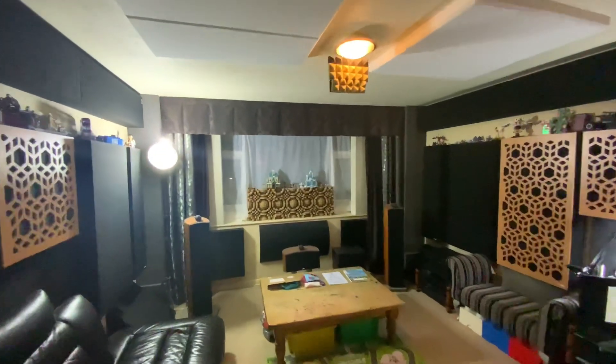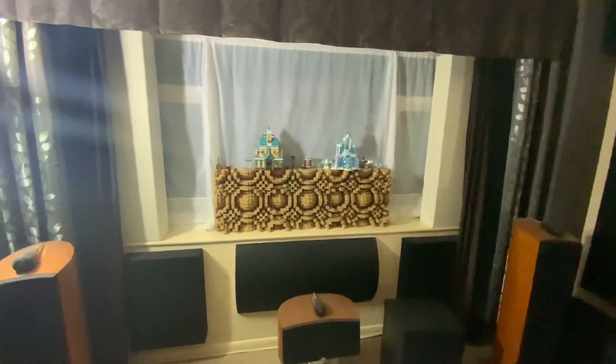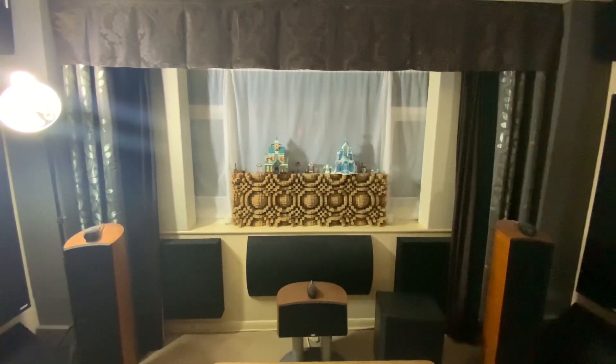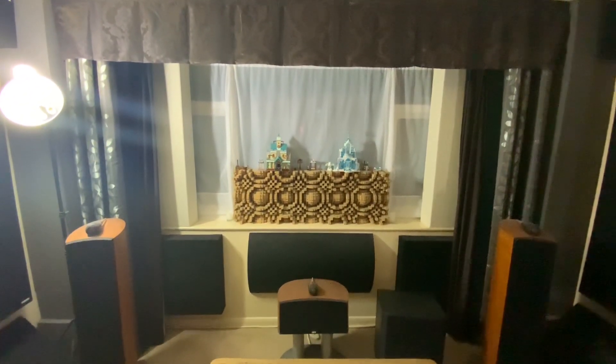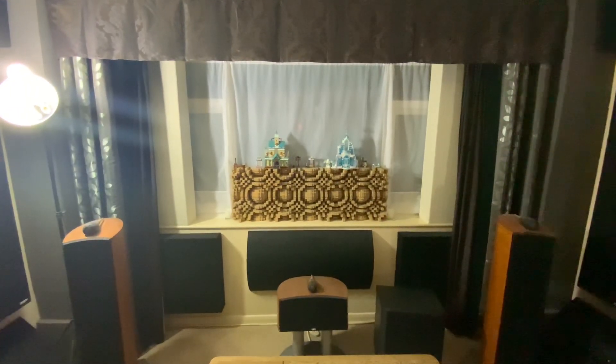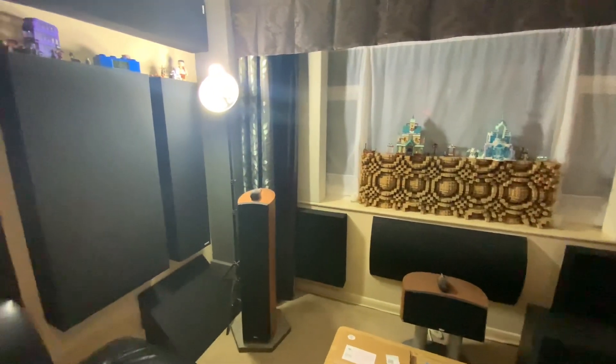This is going to be a video on my acoustic treatment, as I'm coming to the end of what I'm going to do in this room — nearly complete. I'm going to do a walk through some of this treatment, what it does, and what I've got planned for the future.